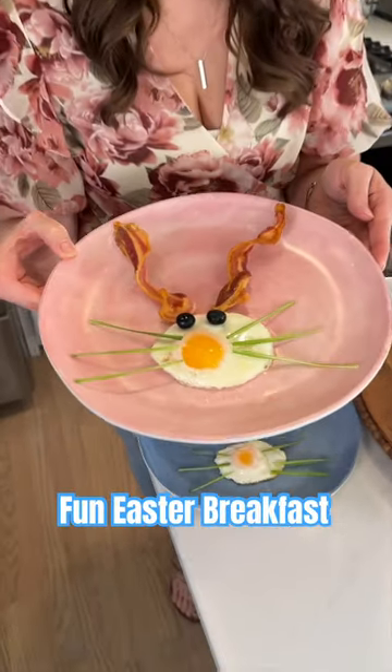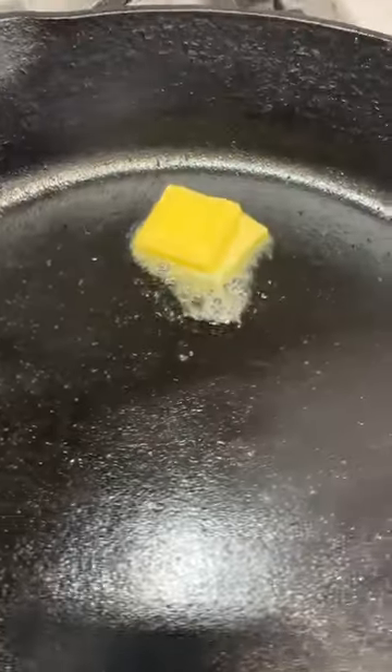Looking for a fun Easter breakfast? Try making these bunny eggs. Grease your skillet or pan with a bit of butter, crack your eggs, and cook over low heat.